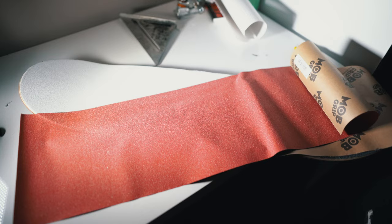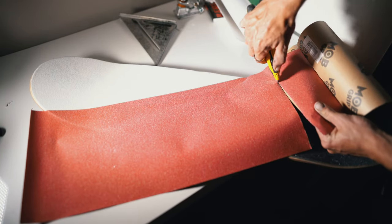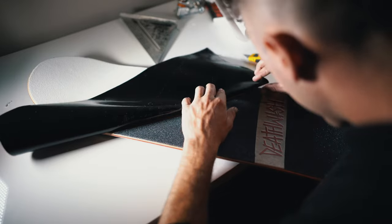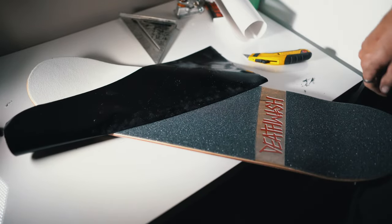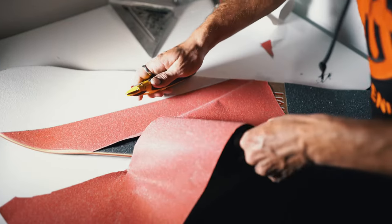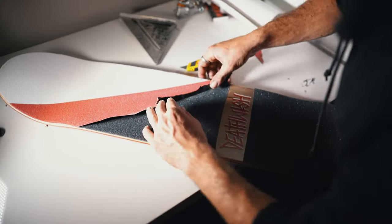Somehow I'm going to have to infuse this red in. I'm going to cut this off first. Somehow I'll probably have to do it like this — something like that — and I'm going to have to try and cut this first. This is the tough part, ladies and gentlemen, the moment you've been waiting for.